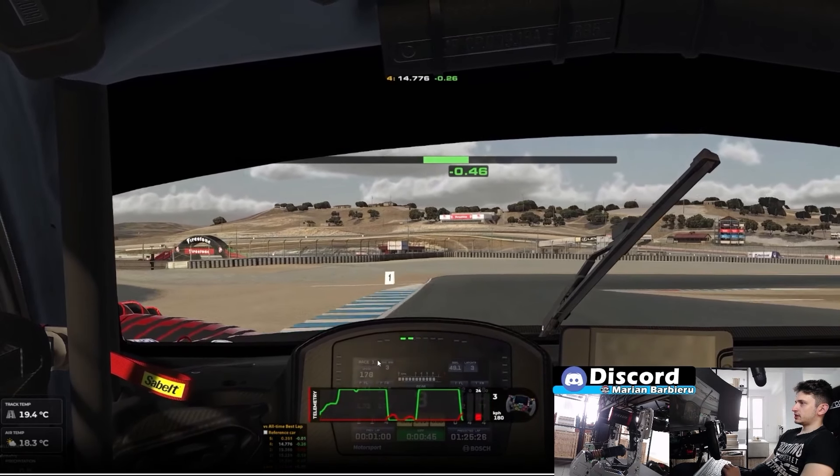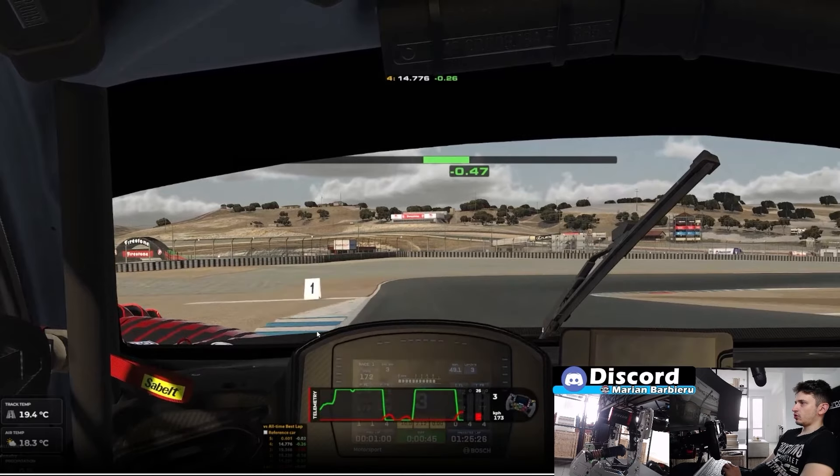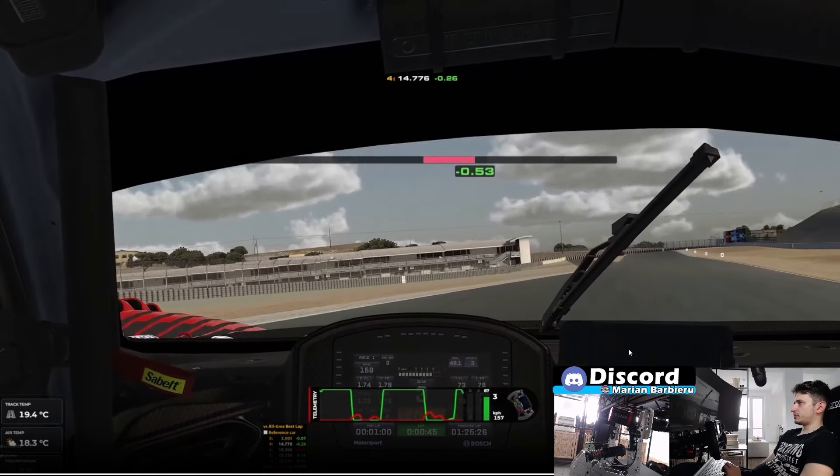In the next corner, you want to use this curb to open up — you can use it a bit more. Just because when you're braking, you're not braking that hard, so you will still have the braking performance and won't lose performance while braking on this curb. You also have to brake a bit later. The braking and turning point should be at the white triangle, almost around here, to initiate the brake and the turning. You want to be close to this red sausage curb and put the power down like that.